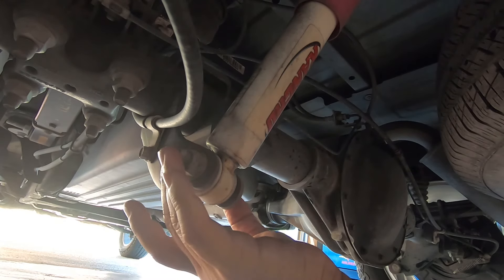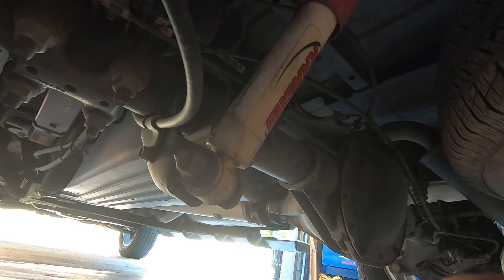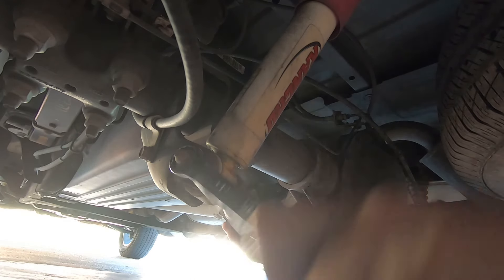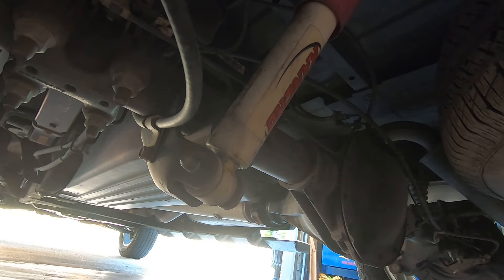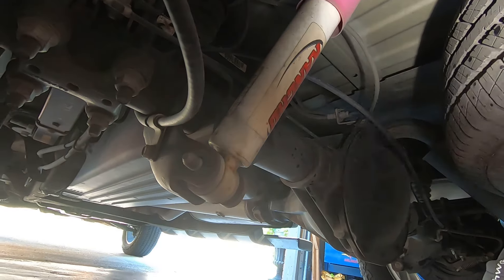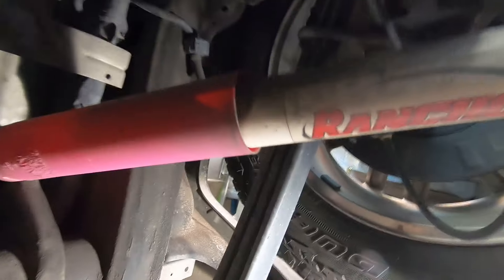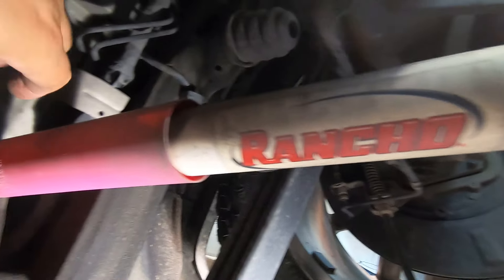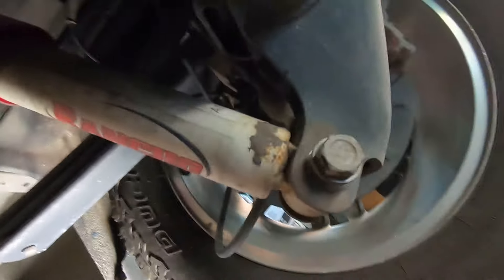We've got 21mm on the bottom, 21mm on top. We're going to see if the impact will knock this loose or not — and yes, it did. There's the bottom bolt. Let me go ahead and get the top one. Those aren't Ranchos — you get the Rancho shocks if you get the Z71 option, but I swear these shocks absolutely are garbage. I would never recommend these on anything.